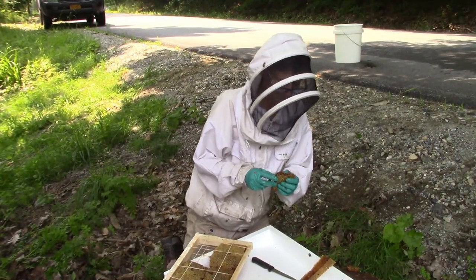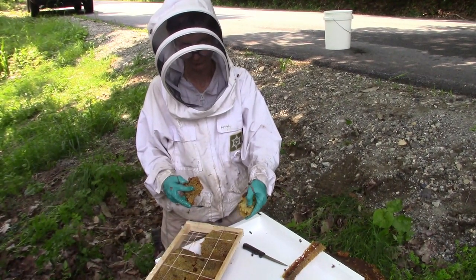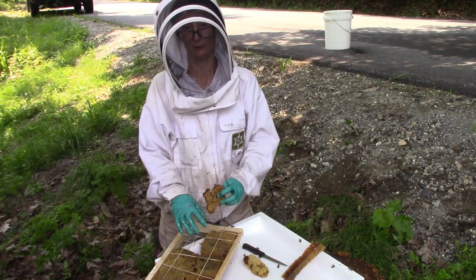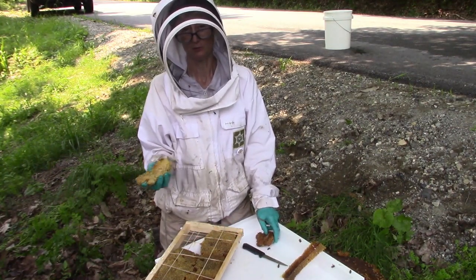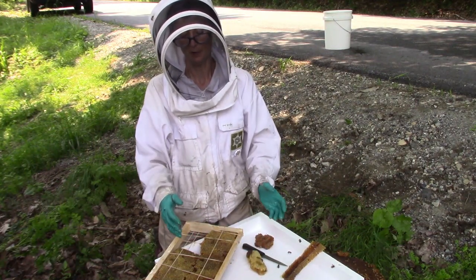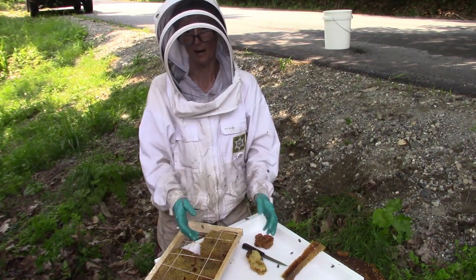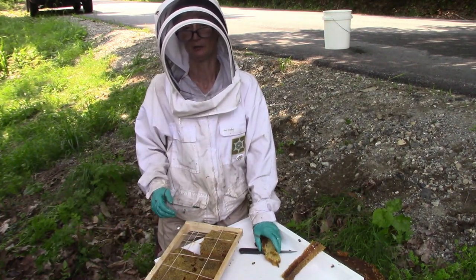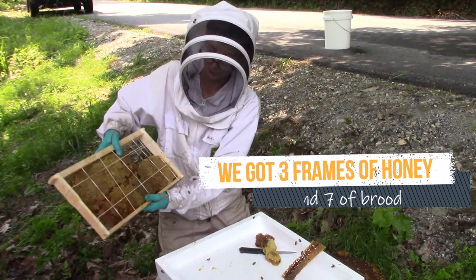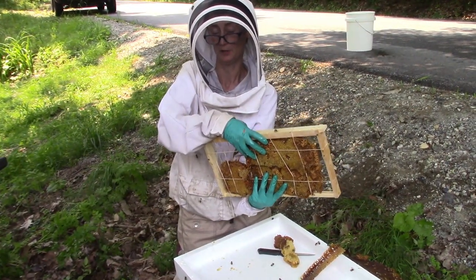Sometimes honeycombs are recently made and pretty squishy — this one is rather delicate. But older ones are very stiff. Only the older, stiff ones should be banded into frames. The rest are too gushy — just put them on a big plate or brownie pan and place them in the hive at the top of the frames. Put a box around it and put the cover on tight so the bees can nibble out all that honey and clean up the wax. Then take that out later and put frames in that top box.